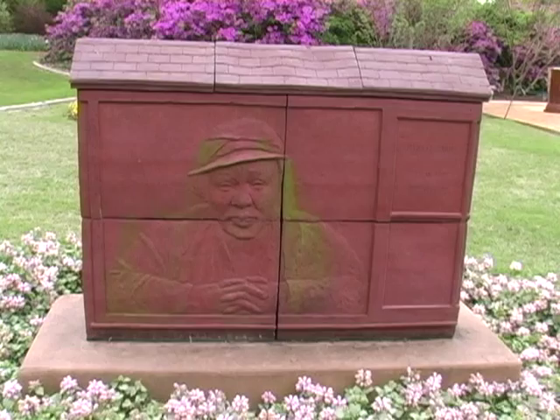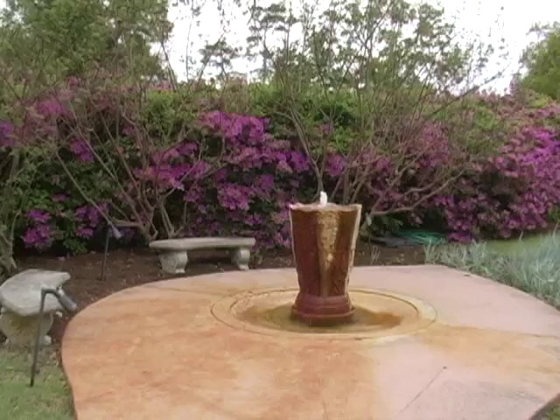This was done by Hiroshi Tsuyoshi, a well-known ceramic artist in Wilmington. He thought of, at the entrance to the garden, having Minnie Evans' portrait looking out of her gatehouse where she worked all her life. He also did this fountain.